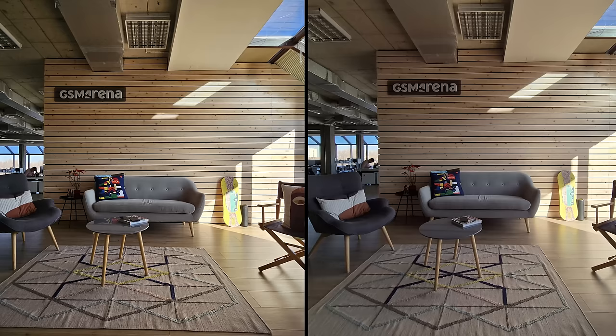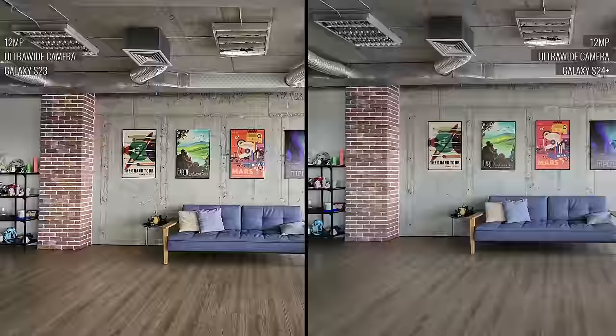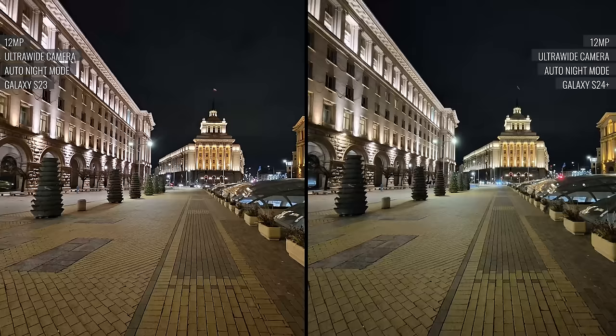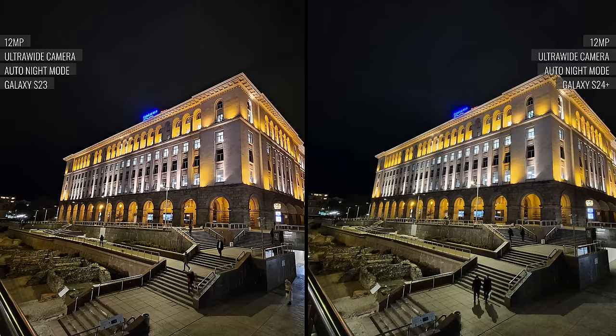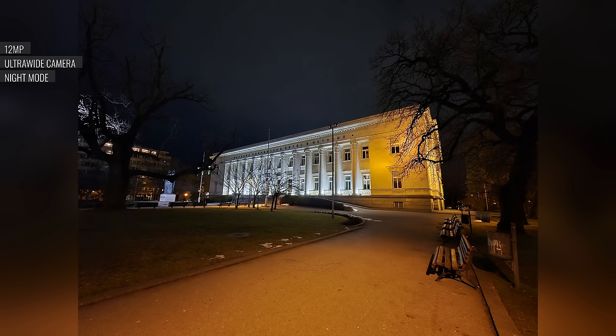The ultrawide cam has excellent dynamic range, and its colors match those of the other cams. Compared to the previous model, the shots are less noisy, and the skies are more natural looking. At night, the S24 Plus' ultrawide camera does seem to have an overall improvement compared to last year, though the photos are still noisy. Night mode does improve things, but similar to the telephoto, the ultrawide exhibits unreliable auto white balance in night mode.